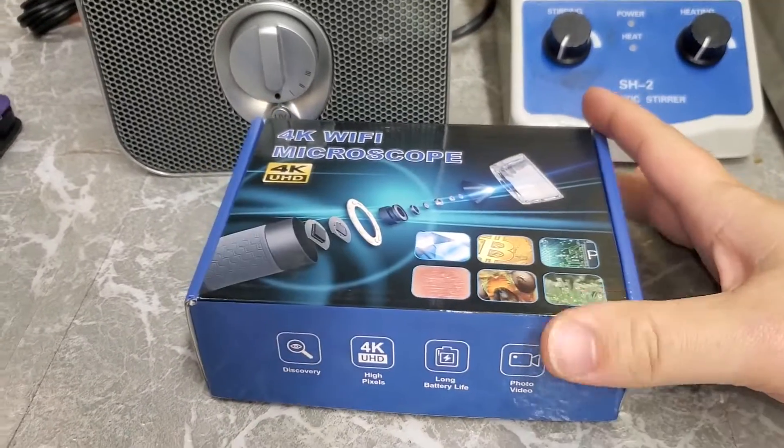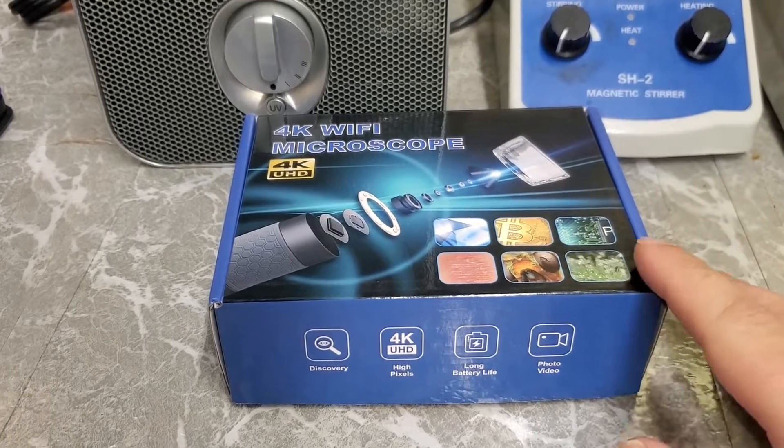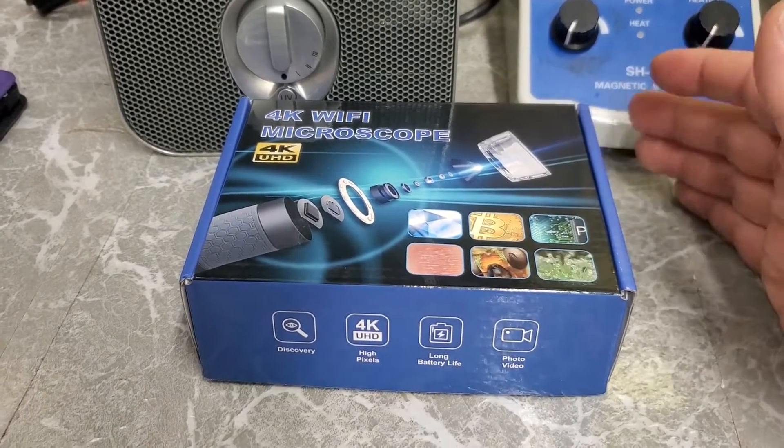How good is a $40 4K Wi-Fi microscope? Please excuse my gunky sounding voice — I just got over a cold, so you'll be able to hear that as I talk more and more. But let's just get into it.